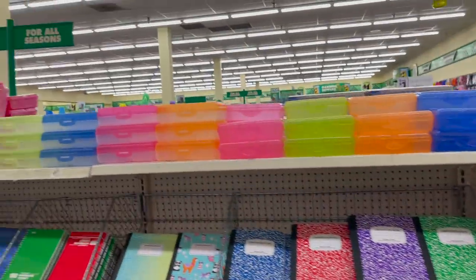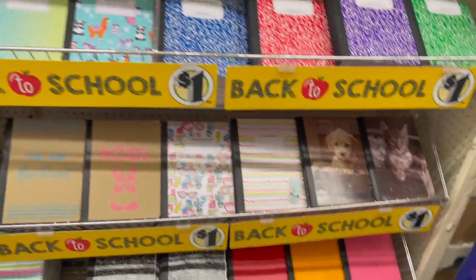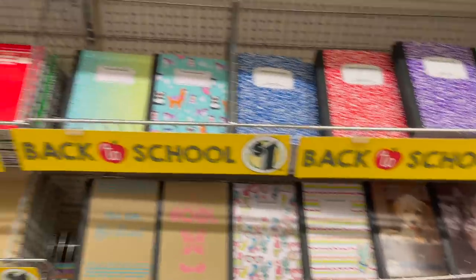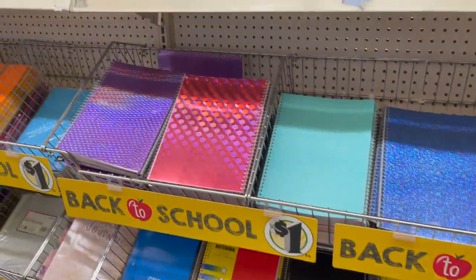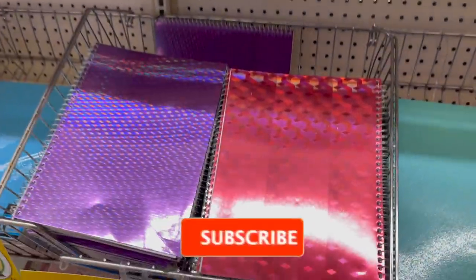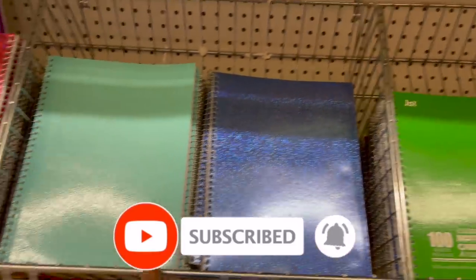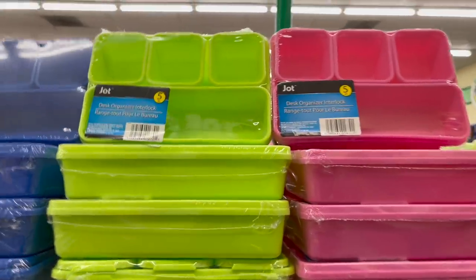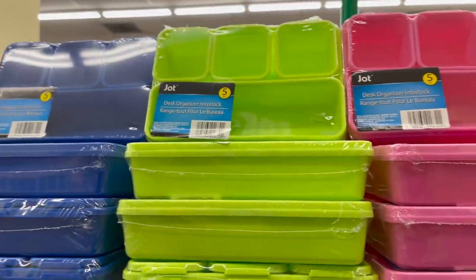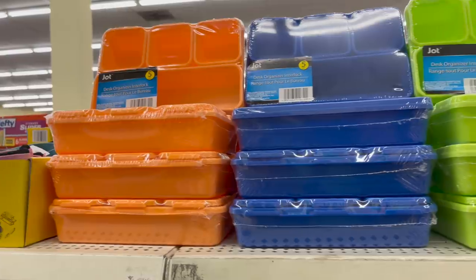Over here they have all the pencil boxes, composition books in different colors — all with little doggy and kitty cat designs. And they have one-subject notebooks. I grabbed two of these for myself. They have it in purple, pink, a beautiful blue, baby blue, and dark blue — this one has a little glitter to it. The desk organizer interlock comes in orange, blue, green, and pink.